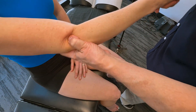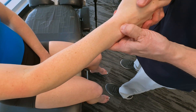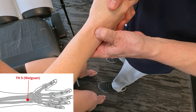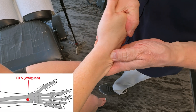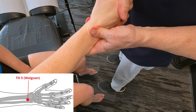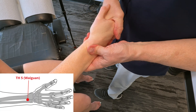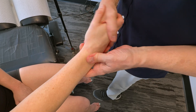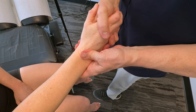Moving down from that point towards the wrist, right in between here, I'll get to a point called triple heater five. Not as tender, but you can still feel it. You can stimulate it statically, but you get more of a result if you move it around a bit while staying on that point. This is going to help reduce the inflammatory response in the area, free up the mobility of the joints, and take pressure off the whole fascial system all the way from the elbow down to the wrist. This is really powerful work.